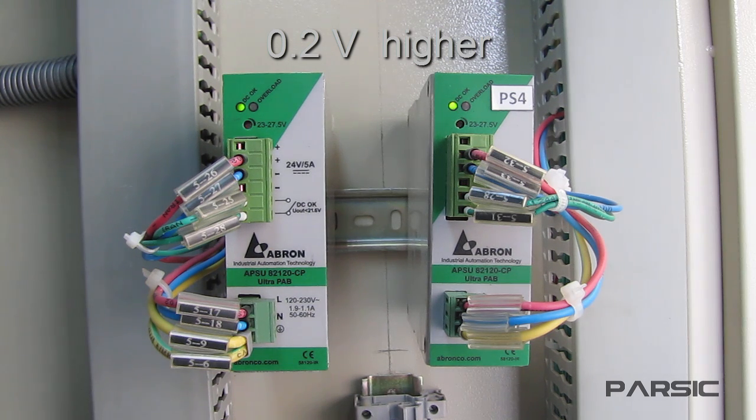With this setting, if the primary supply's output voltage decreases by more than 0.2 volts for any reason, the priorities are reversed and only the backup supply delivers the load current.